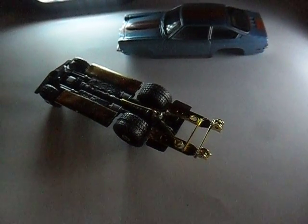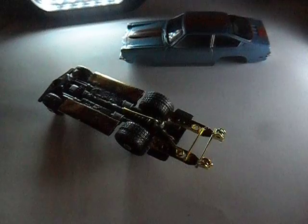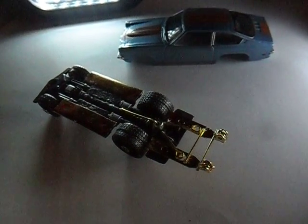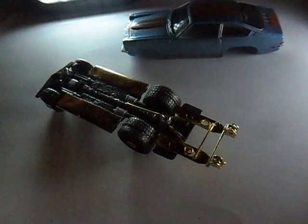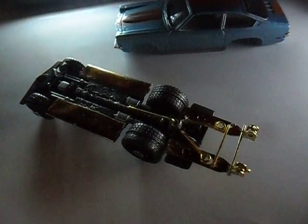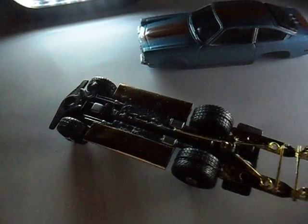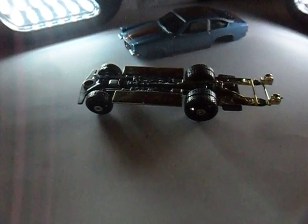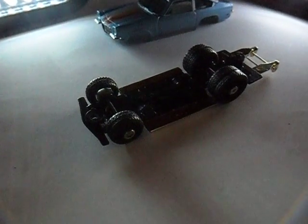I'm trying out the Hot Wheels 71 Chevy Vega, upside down showing the chassis, wheelie bars, torque bars. I've put some bare metal foil kind of underneath the chassis. Just wait a minute, I'll turn her over so you can see with the body on it. Okay, I've turned it over — clever!